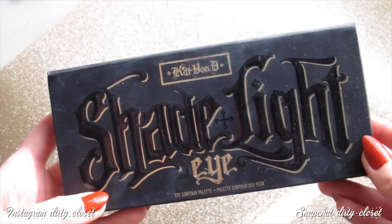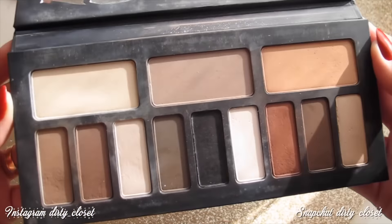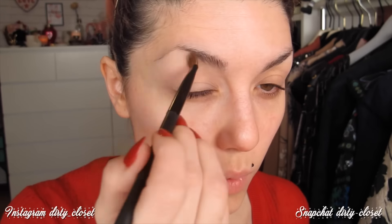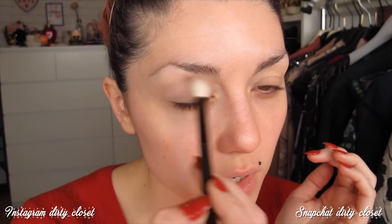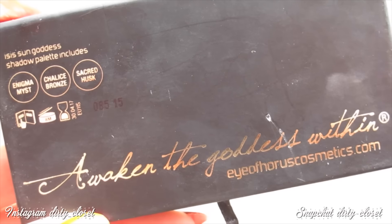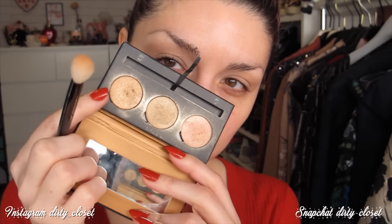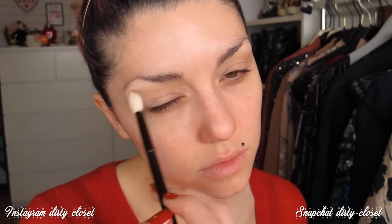Para sellar voy a utilizar el color vainilla de la paleta Shade and Light de ojos de Kat Von D, que es de mis favoritas. Para marcar la cuenca voy a utilizar un color topo de esta misma paleta. Después cojo la paleta Eye of Horus, que me enviaron de Hola Princesa, en tonos dorados y súper bonita. Quiero dar un tono irisado a la sombra neutra para que cuando ponga el dorado se resalte más.